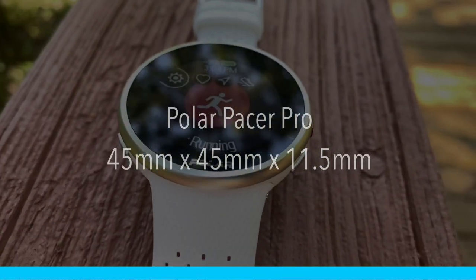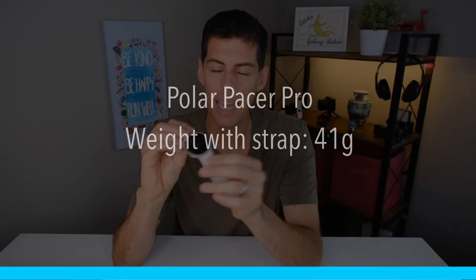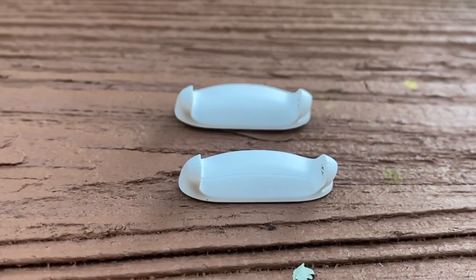The Polar Pacer Pro is 45mm by 45mm by 11.5mm. It is a lightweight design. The case is plastic — we really can't expect much more than that at this price point. The Polar Vantage V2 has a unibody aluminum casing but you're paying $200 more for that. The Polar Pacer Pro has a plastic casing with some aluminum accents around the bezel. It weighs 41 grams with the strap, and only 23 grams without. The strap is removable and you can put on any 20mm strap you like. Polar is now including the shift adapter with the Polar Pacer Pro.